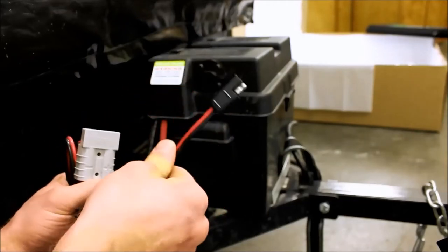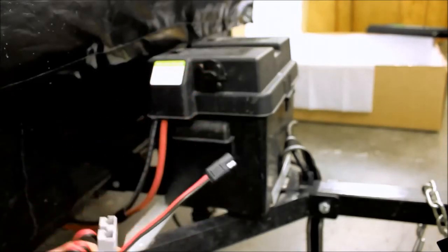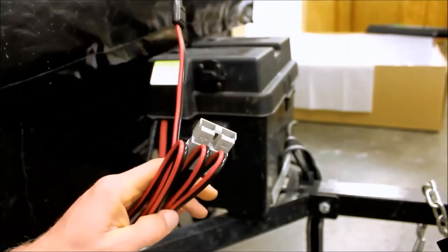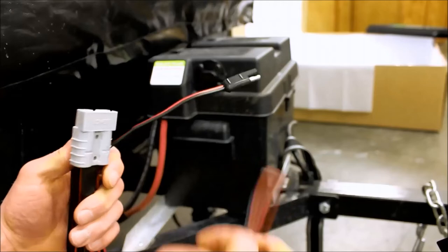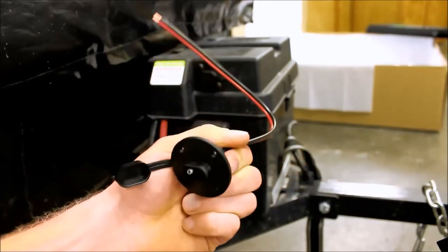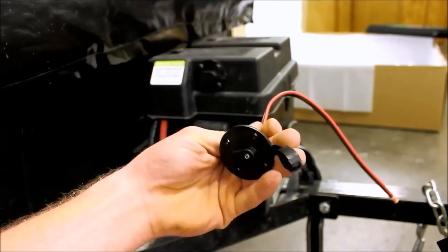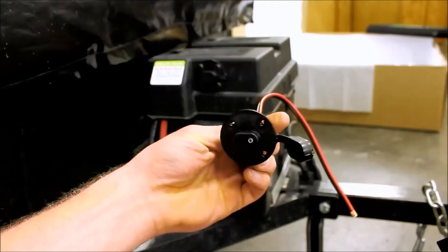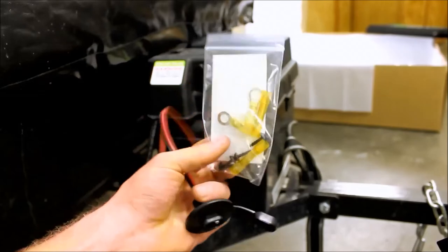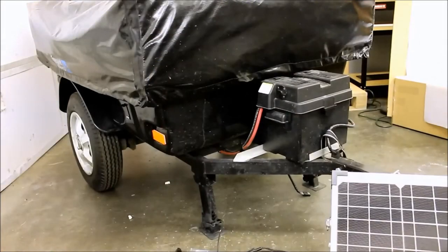Each battery quick disconnect kit is going to come with this length of wire, an Anderson clip with the SAE plug, and then it's going to be accompanied by this female end here, which is then mounted into the battery box. This is called the roof sidewall solar port. Each kit also comes with the proper ring terminals and connectors, along with the screws.